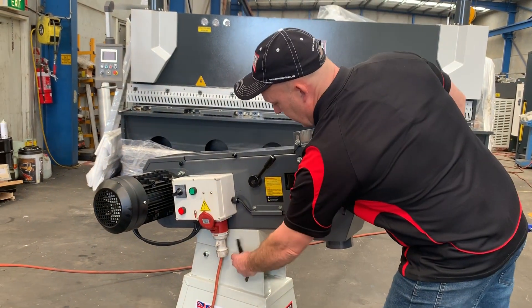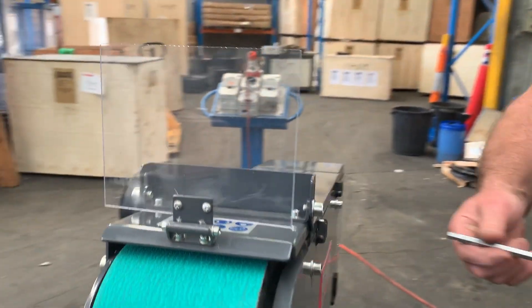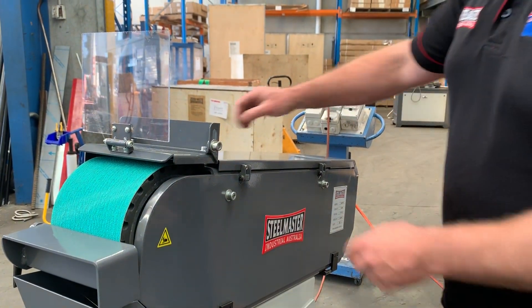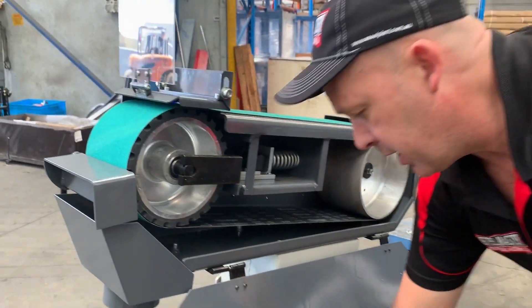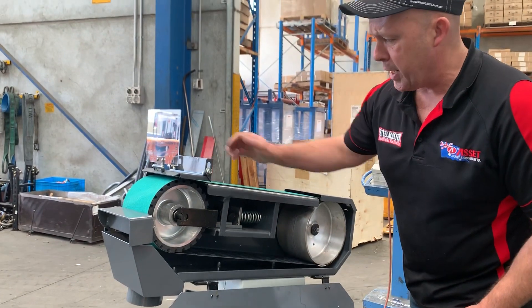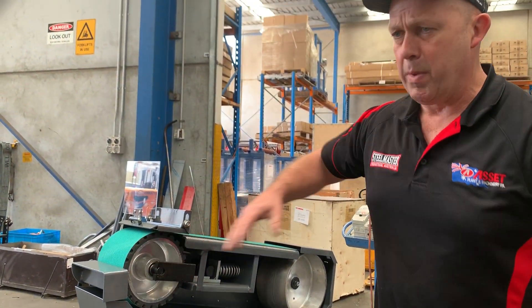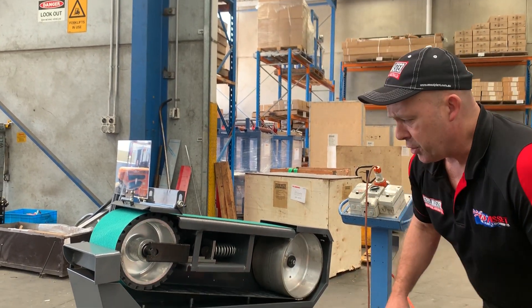Coming around to the back here, we've also got with this tool quick action access to your wheel. Look how easy this is — just put that down and you can change your linishing belt there as well. The heavy duty rubber contact wheel makes linishing very easy and easy to do all day long.